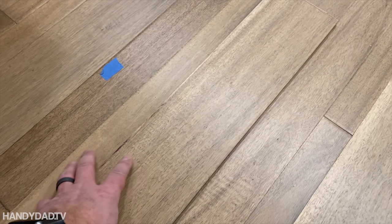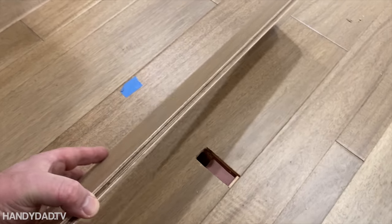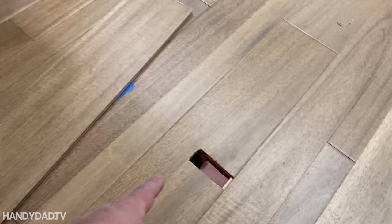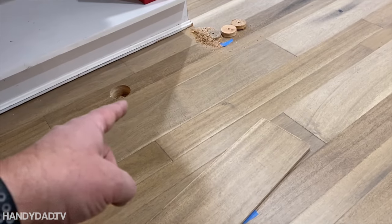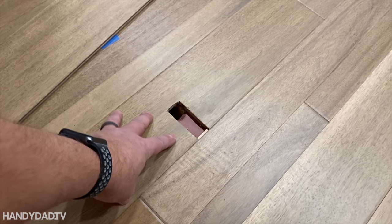Today on HandyDadTV we are going to replace a piece of hardwood flooring. This is engineered hardwood flooring, three-eighths of an inch thick. The situation is that I originally brought up a wire for the island here, but we decided to move it, so this piece of wood needs to be replaced.